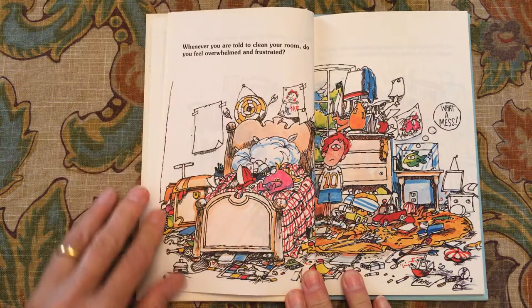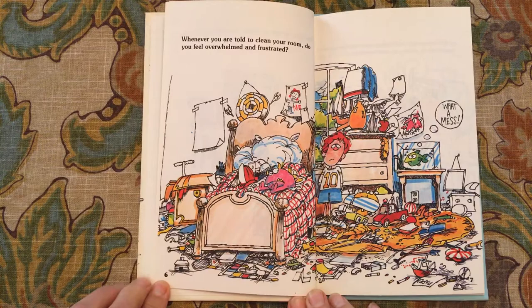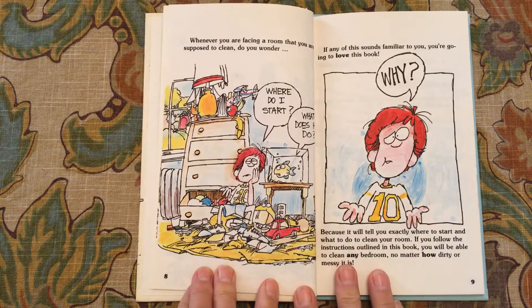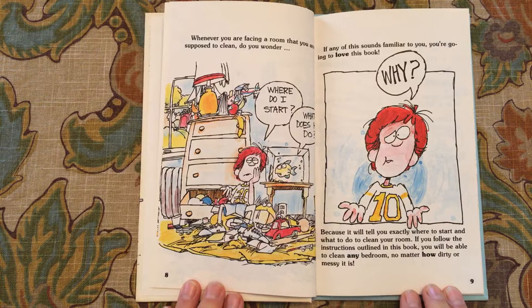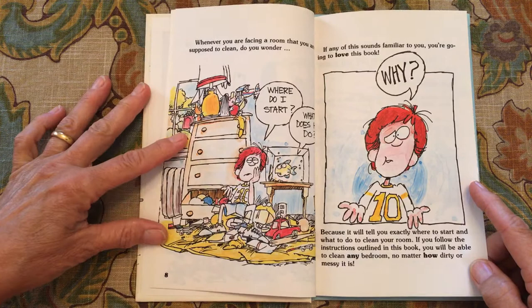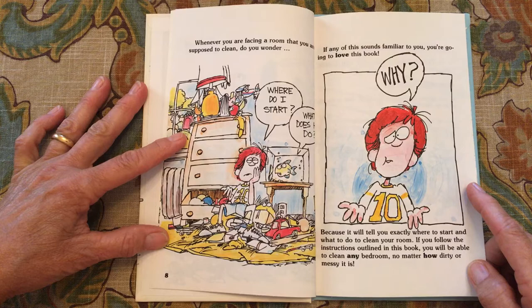Whenever you are told to clean your room, do you feel overwhelmed and frustrated? Whenever you are facing a room that you are supposed to clean, do you wonder, where do I start? If any of this sounds familiar to you, you're going to love this book, because it will tell you exactly where to start and what to do to clean your room. If you follow the instructions outlined in this book, you will be able to clean any bedroom, no matter how dirty or messy it is.